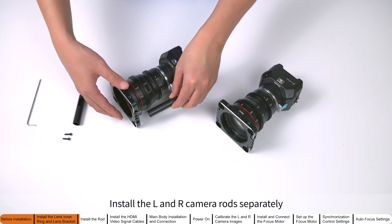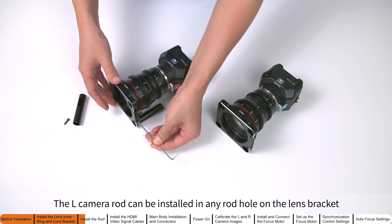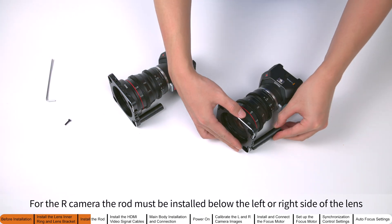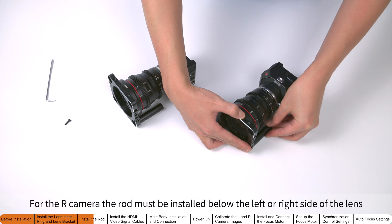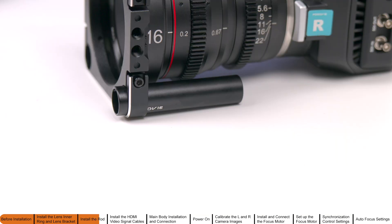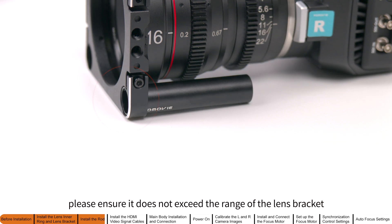Install the left and right camera conduit rods separately. The left camera rod can be installed in any rod hole on the lens bracket. For the right camera, the rod must be installed below the left or right side of the lens. When installing the rod, please ensure it does not exceed the range of the lens bracket.